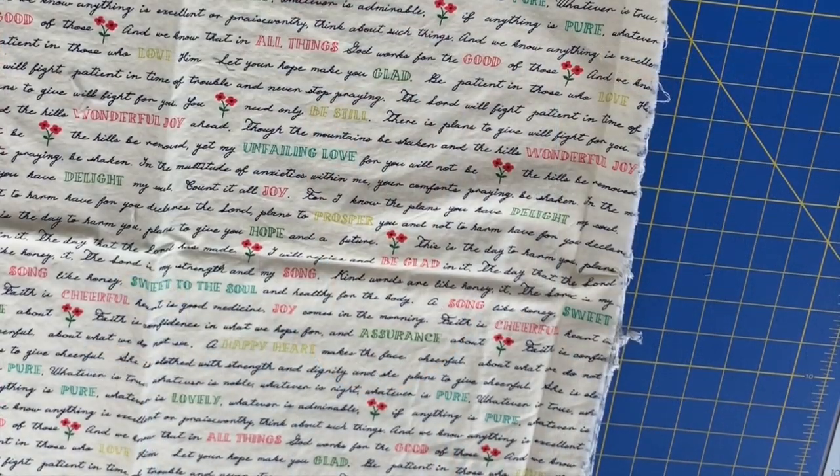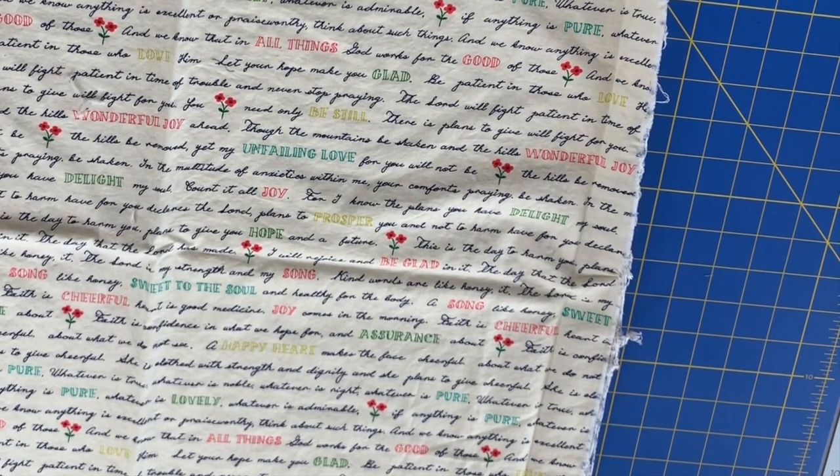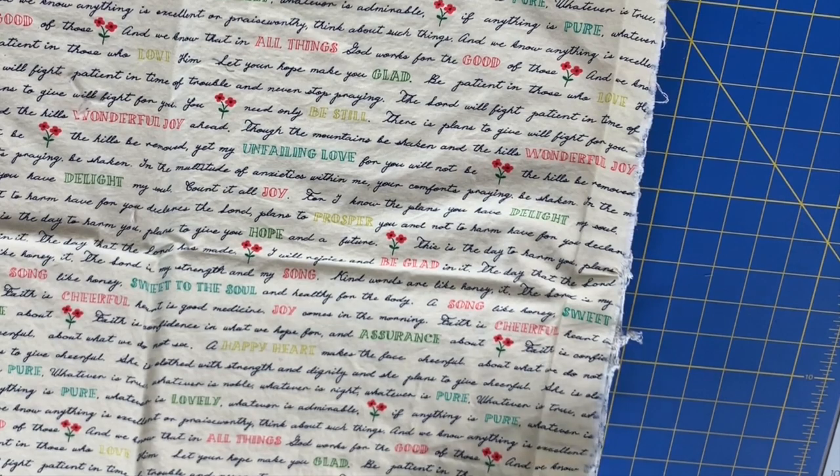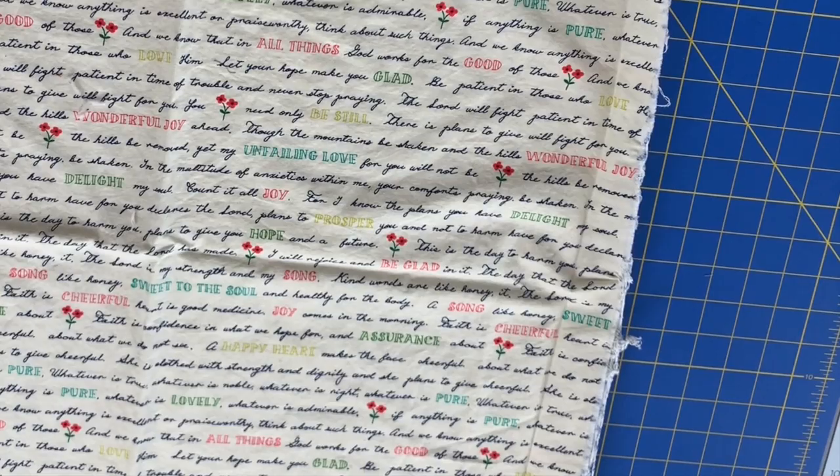You can just use the straight of grain of your fabric. And if you do need to make actual bias tape where it's cut along the 45 degree angle, here is the easiest way to make a lot of bias tape really, really easily. It's called continuous bias tape.